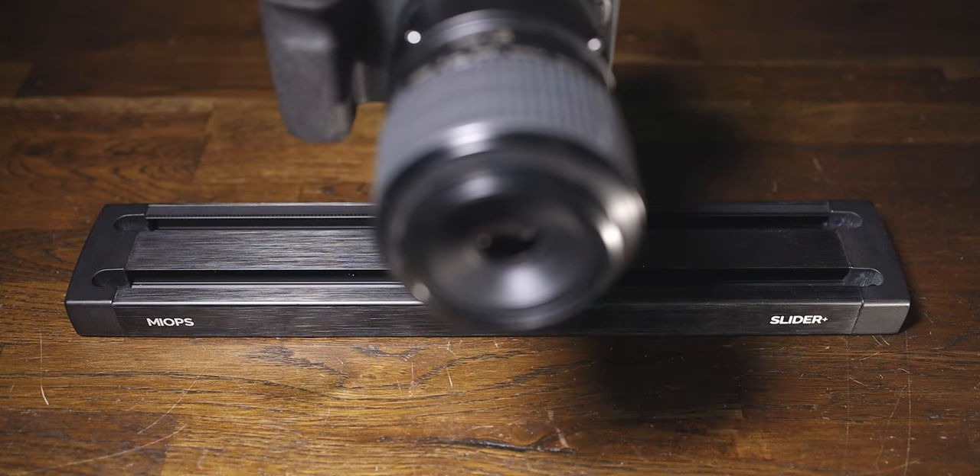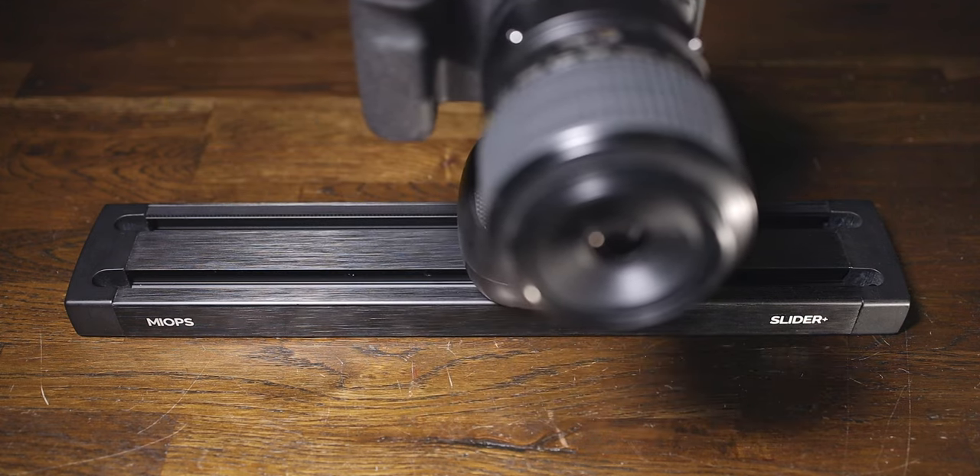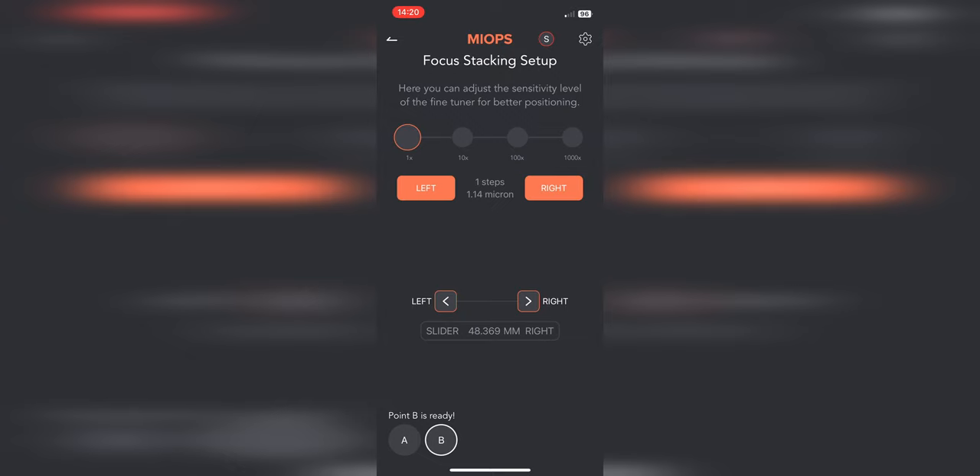We can do the exact same thing that we can do with our Z-Pon, and again you're getting a two-in-one. It can also do time lapses. You can control it with an app, which we'll get onto in a minute. When it comes to the video side of things, it's not as robust as the Z-Pon — you can't put as much weight on it. But it's perfectly adequate for any mirrorless camera on the market today.